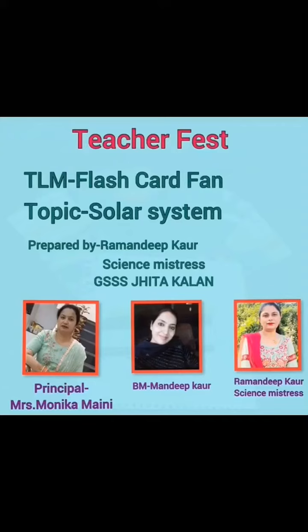Hello everyone, this is Ramandeep Kaur, Science Mistress from Government Senior Secondary School, Cheetah Kala, Amritsar.